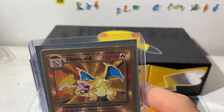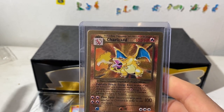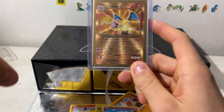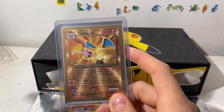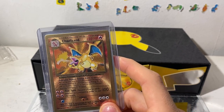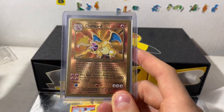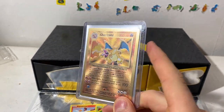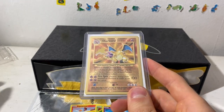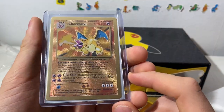I don't know — is PSA, depending on the overall quality of the card, able to be like, 'A 10 is not perfect on this specific product because the overall quality makes it impossible to get a 10'? Or maybe they grade everything on the same quota? Because if they did, then maybe some of these have a chance of getting a high grade. I don't know how they do it.